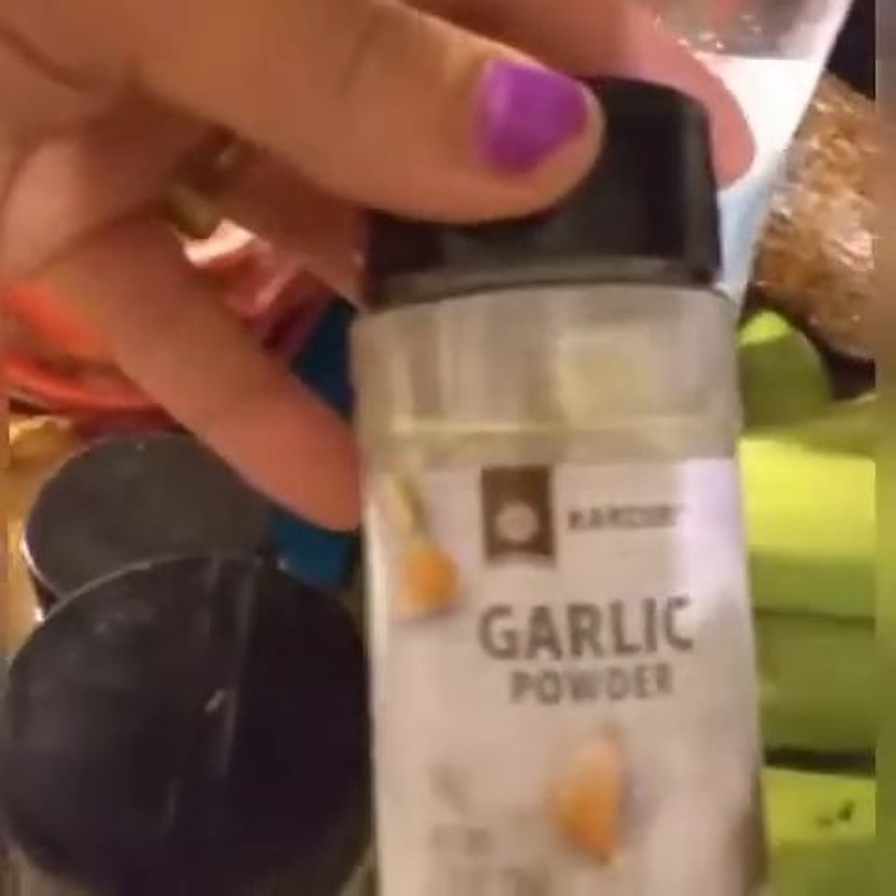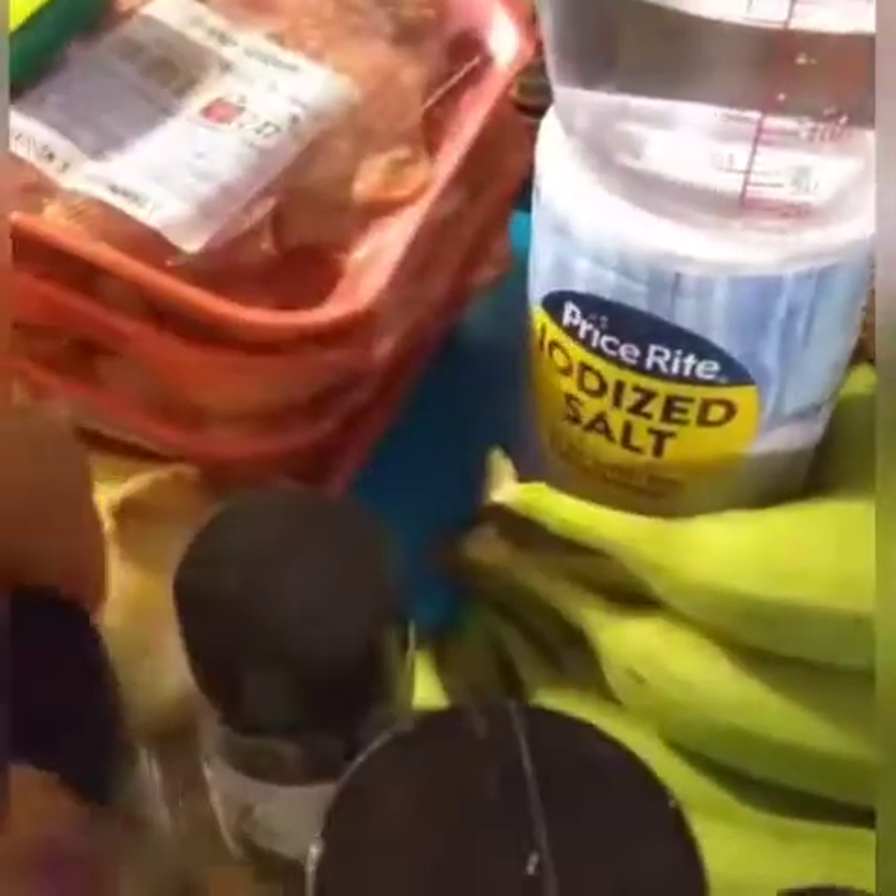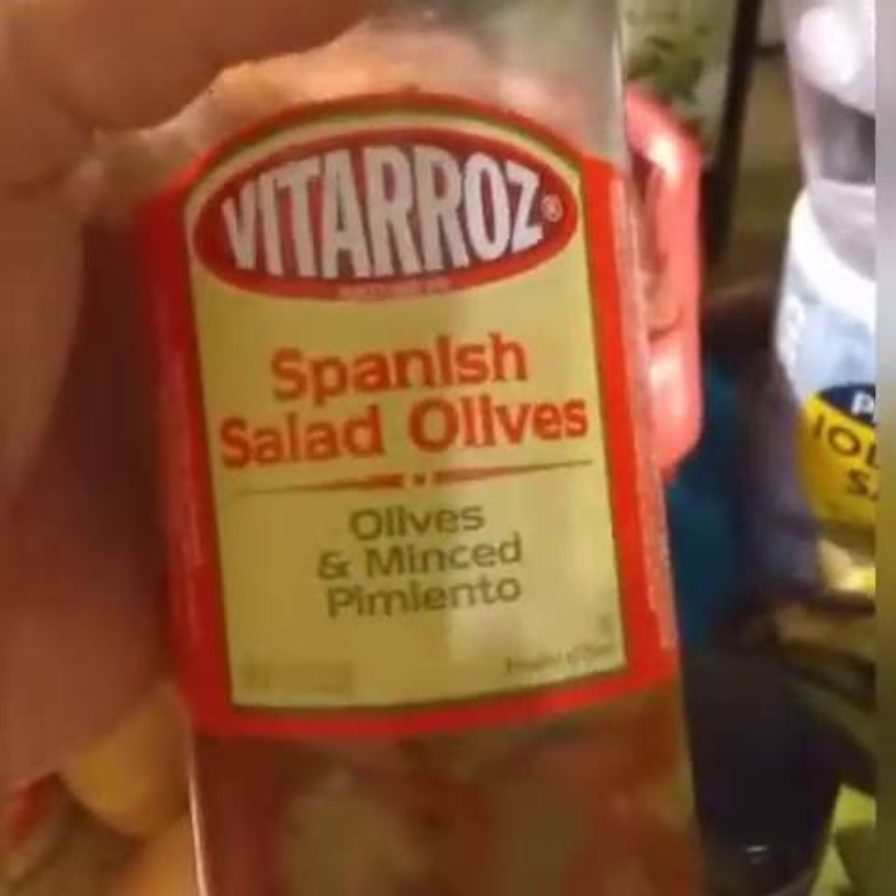I'm going to be using about six green bananas — the little ones. I'm going to be using about one cup of white vinegar, garlic powder, oregano, black pepper, bay leaves, three whole onions cut in round pieces, Spanish salad olives, and adobo. These are my main ingredients.